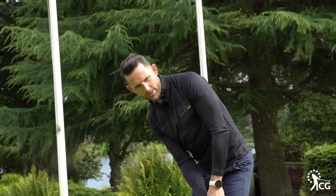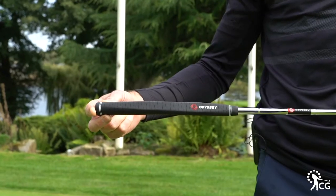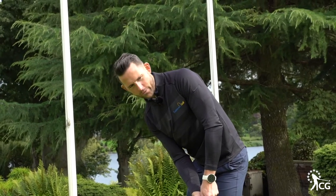Combine that with the technology in the face — the ball gets rolling end over end — and the Odyssey pistol grip from Golf Pride is a really nice feeling grip. So it's got great feel and it's loaded with technology.